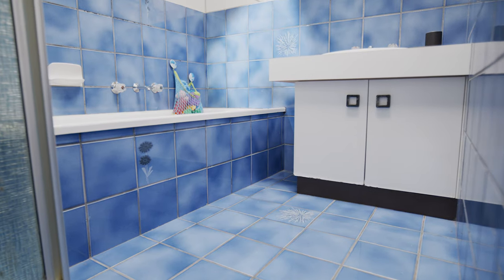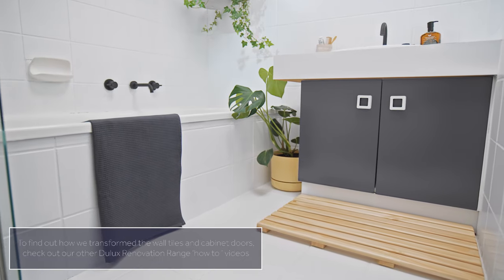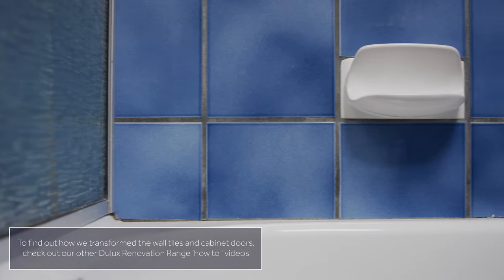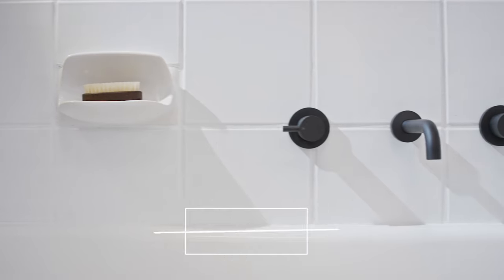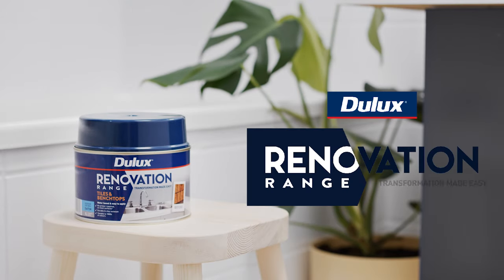Wait for it — there it is. The Dulux Renovation Range Tiles and Benchtops product is tintable to thousands of Dulux colours. Find out more at Dulux.co.nz. Worth doing. Worth Dulux.